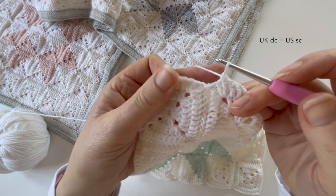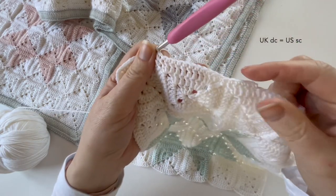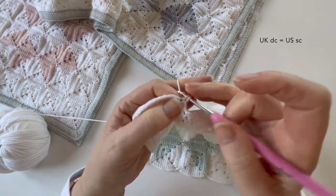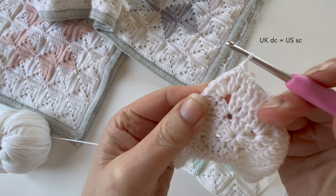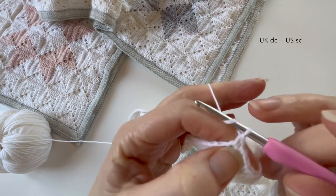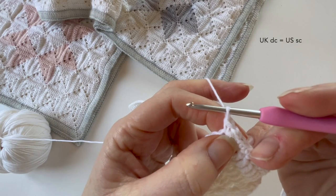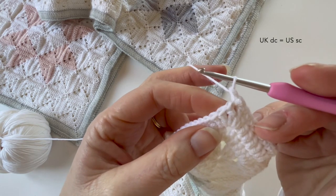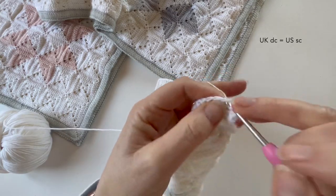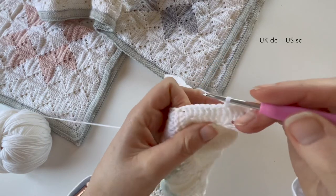Then I carry on just making stitches into each stitch of the squares. Here at a corner space again, I do the same thing — just a loop from each space, draw them together, and you can just see how that brings those squares nicely together. It makes a little bit of a neater finish on the final blanket. At the corner space, all I do is make one double crochet, one chain, one double crochet — in American terms that's one single crochet, one chain, one single crochet — and then I carry on all the way along. The decrease stitch is not essential but I like it as it gives a neater finish.